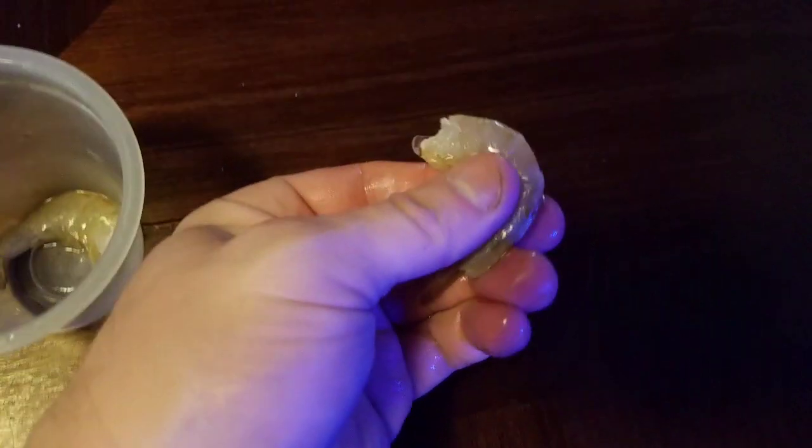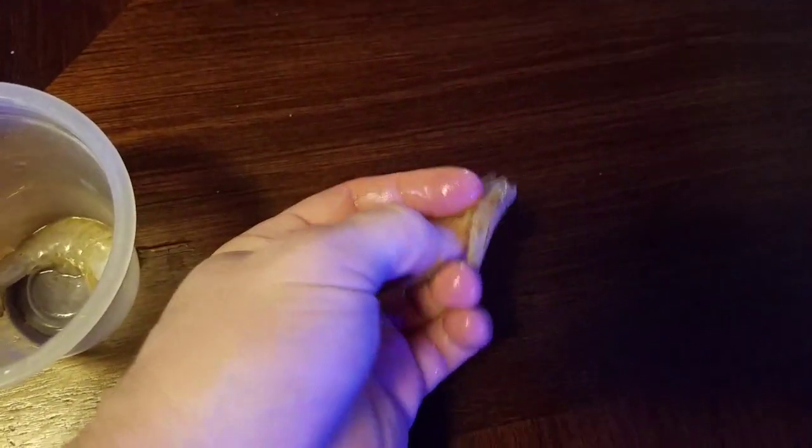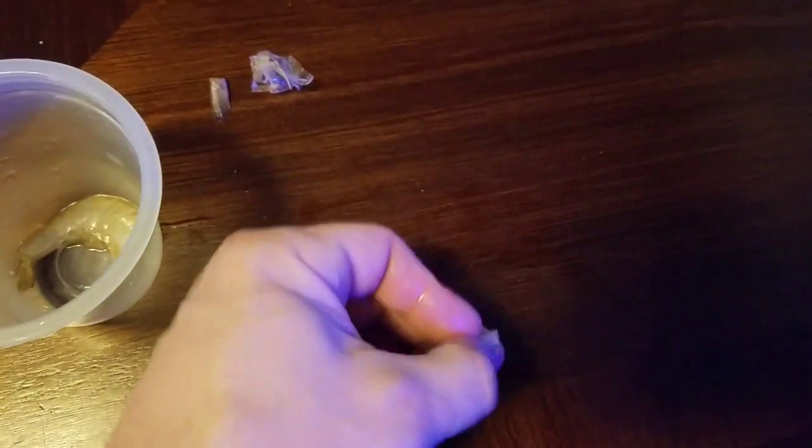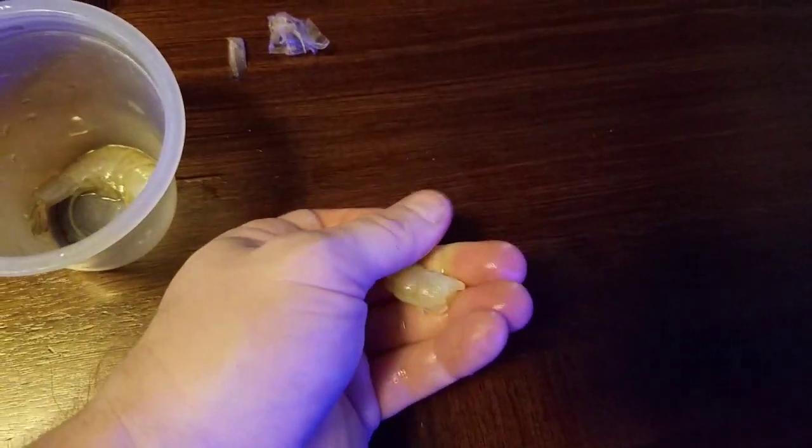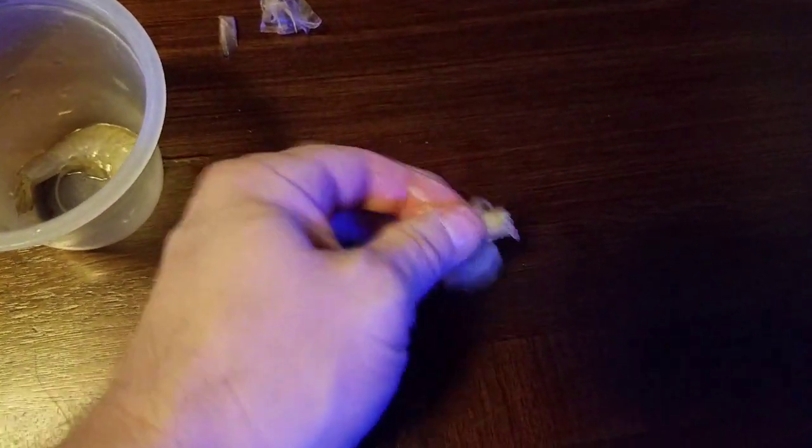This is what I feed him — just some raw shrimp with the skin on. What I do is I just pop the shell right off of it. I'm sure people have seen this before; a lot of people do this. I've done it since about 2011-2012 when I first got my first puffer — somebody told me to use this and I used it.